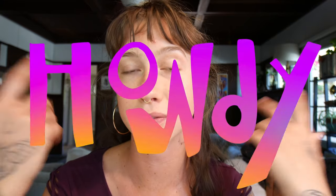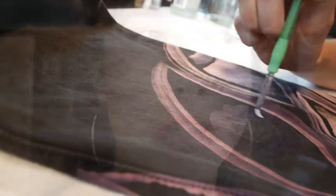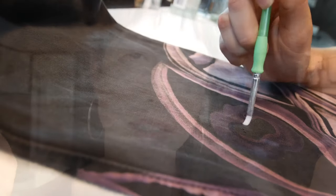Howdy. Welcome to this video. If you're here, you're probably considering bleach painting, or you've been bleach painting and you'd like a little bit more insight. Well, you've come to the right place.